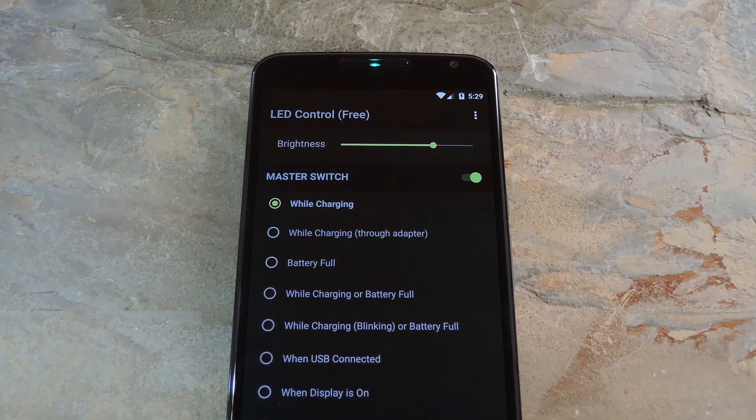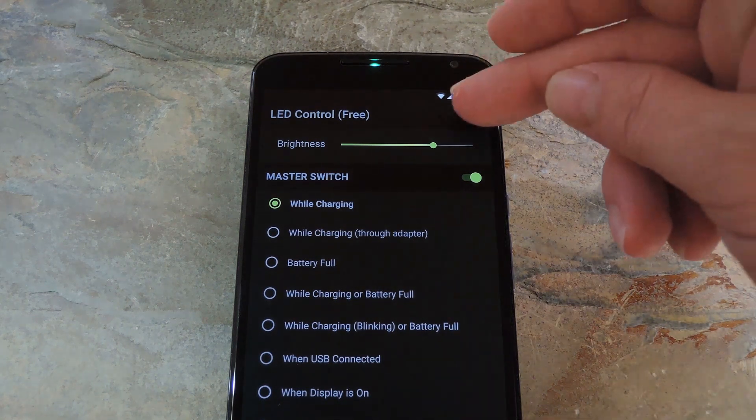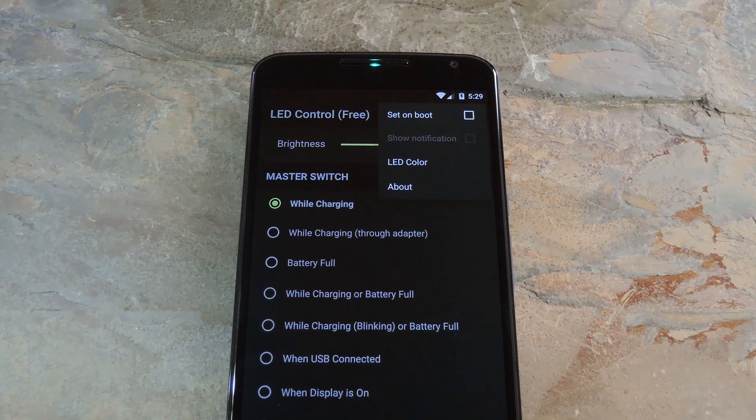That's actually a limitation of the free version. If you want this to be enabled automatically on boot, you'll have to purchase the Pro version for $0.99. If you go that route, open the app and hit the three-dot menu button. From here, just tick the box next to Set On Boot and LED Control will always be enabled. Another cool Pro feature is the LED Color option, which lets you choose from three different colors if you're not a fan of the default green.